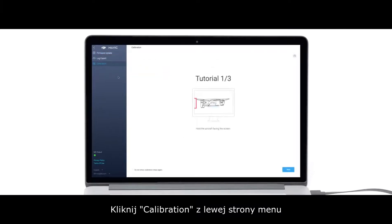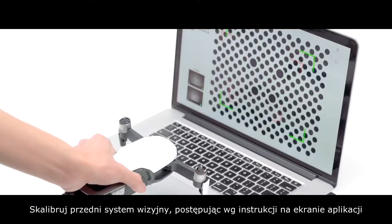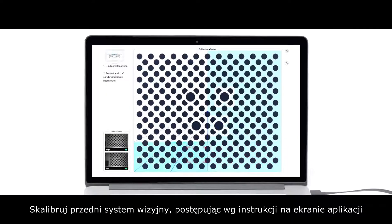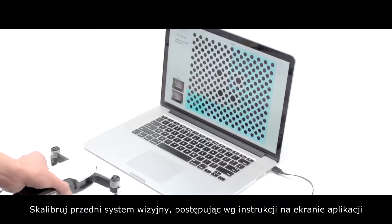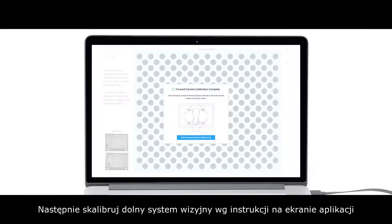Click Calibration on the left menu bar and calibrate the forward vision system following the on-screen instructions. Then, calibrate the downward vision system following the on-screen instructions.